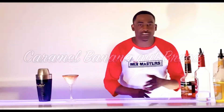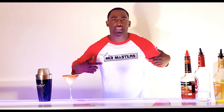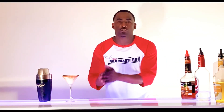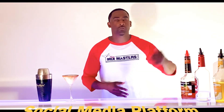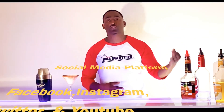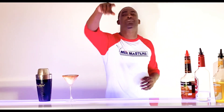Thank you again for tuning in for another special edition of True Mixed Masters Presents True Tuesday. This is where we try to bring you a different drink each and every Tuesday. Feel free to look us up on our social media platforms — we're on Facebook, Instagram, Twitter, and YouTube. Like and subscribe. Until next week, stay true, my friends. Bye-bye.